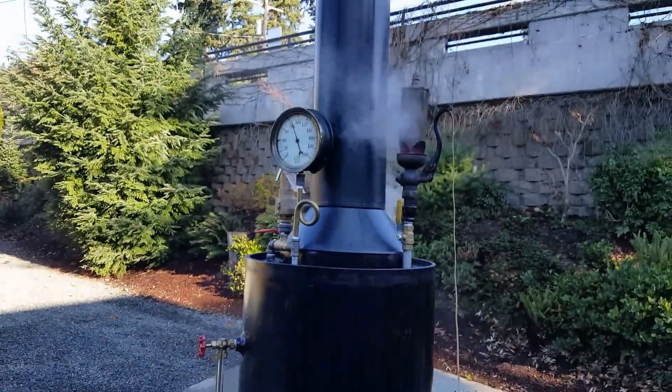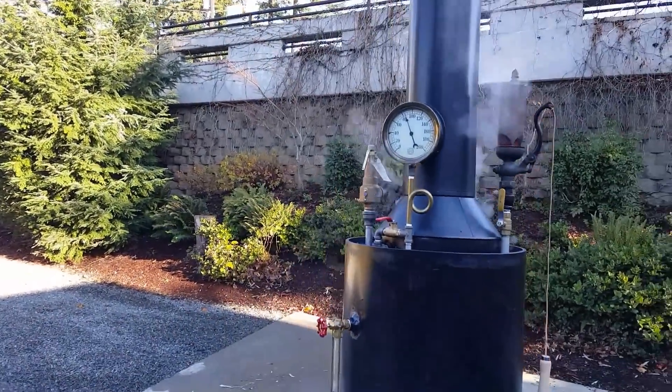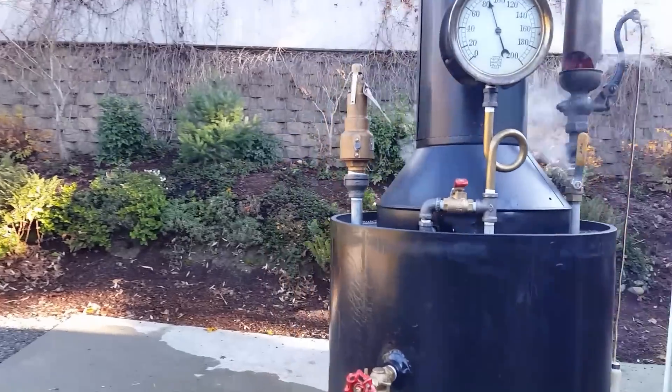Two and a half inch, nice gauge. Here's the blower.